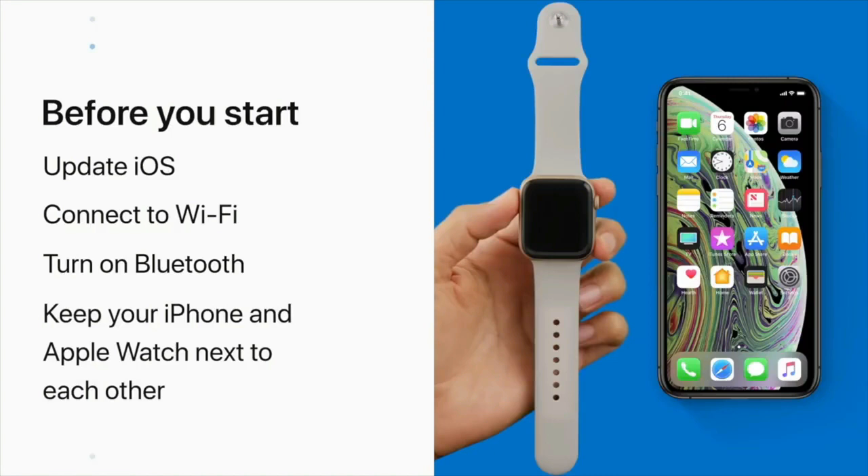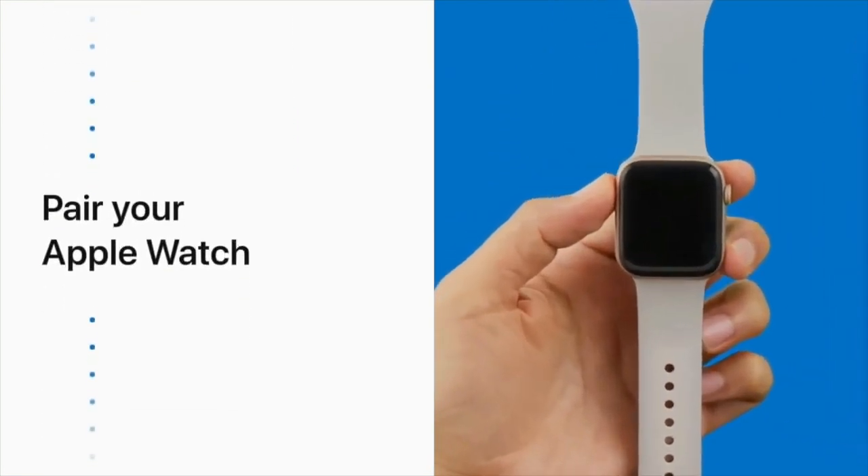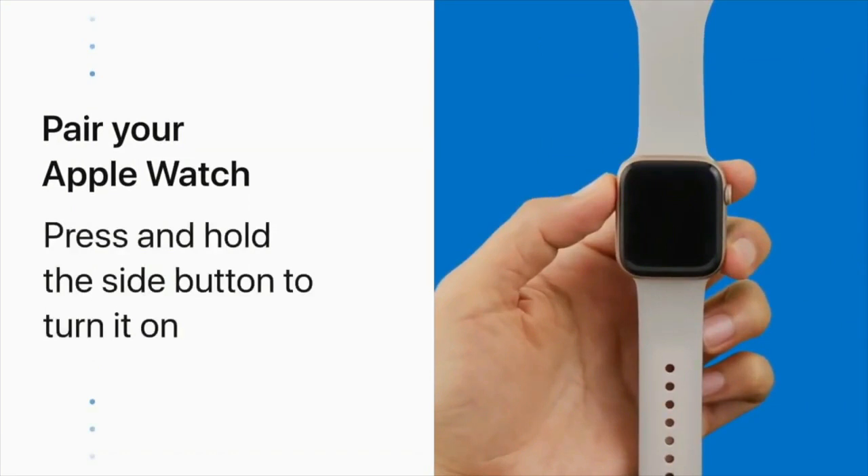Depending on your Apple Watch model and iPhone settings, your setup process might vary a bit. Alright, let's get started. To turn on your Apple Watch, press and hold the side button until you see the Apple logo.